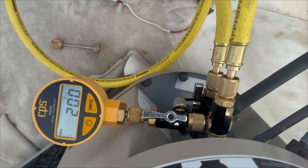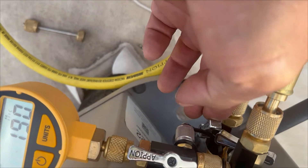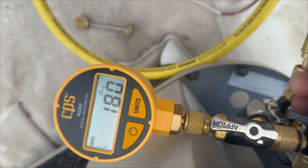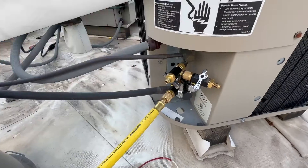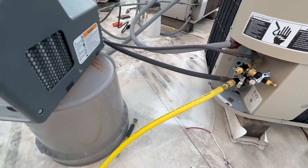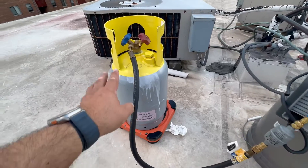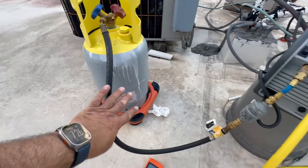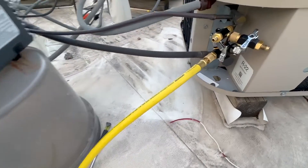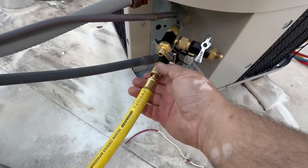Before putting any refrigerant, we did a vacuum on the system — we got it to 180-190 microns. We're gonna wait 15 minutes and if it doesn't drop we're good. We're gonna break the vacuum with refrigerant. There are no cores on those valves; we're gonna use the suction line with three-eighths hoses and no restrictions. We turn the tank open so the gas goes through here to the inlet, out through the yellow hose, and into the system. Right now we have pressure here because the tank is open, so we're gonna bleed.